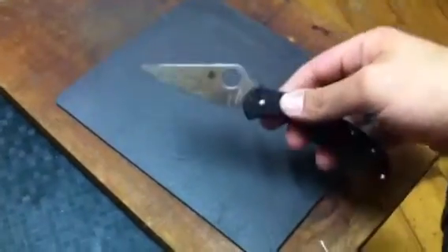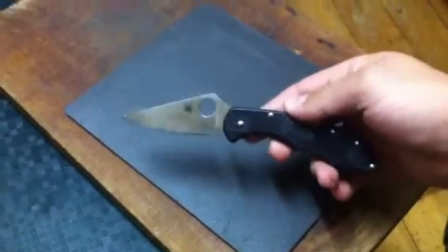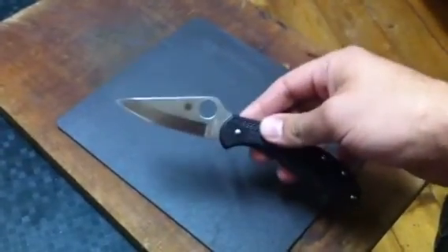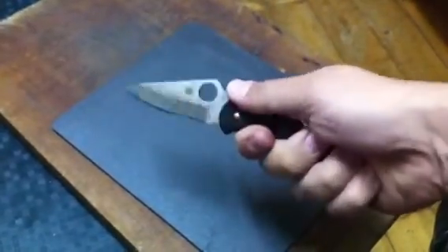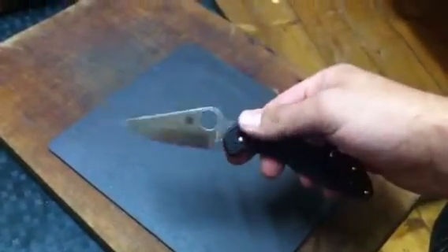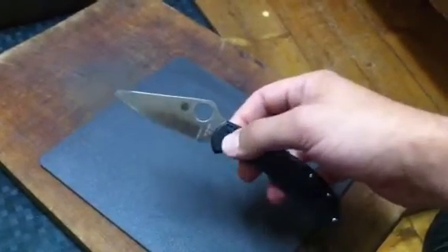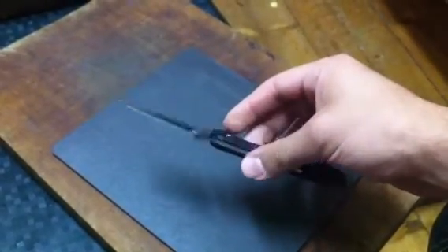The next little knife is the Spyderco Delica 4, and this is a great EDC. Whenever I don't have my RAT 1 with me, I take this one. This is VG10 steel, and VG10 steel is awesome. It's very comfortable, not as hard to use as the RAT 1, but as an EDC I can't recommend a better knife. I don't own those high-end folding knives, but I can't imagine a better EDC for anybody.